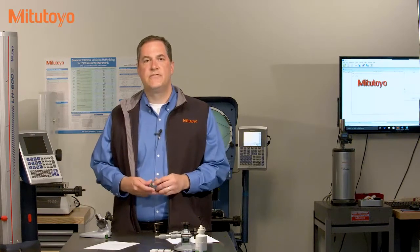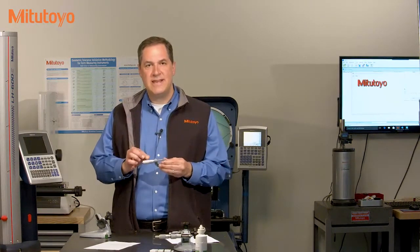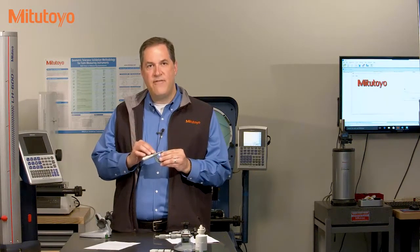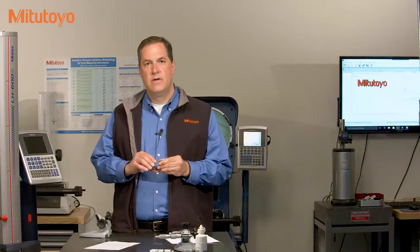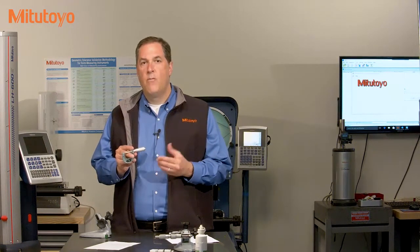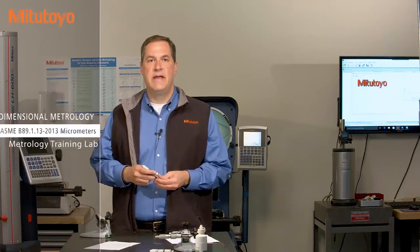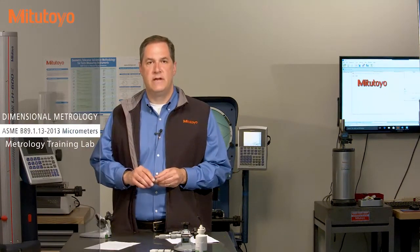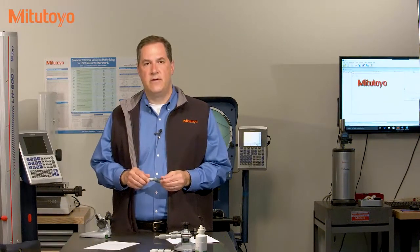Calibration is a search for errors, and we want to develop a calibration method that efficiently hunts down and finds any potential errors in the measuring instruments. There's a nice American standard called ASME B89.1.13, and the calibration method that we'll be discussing is based on that standard.